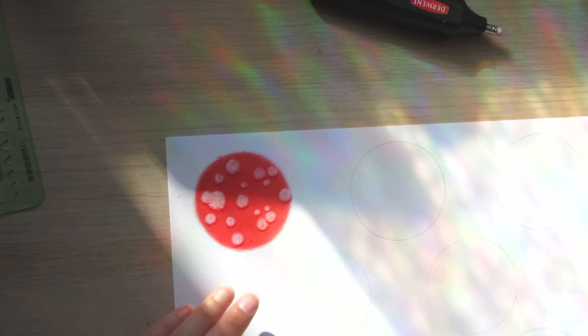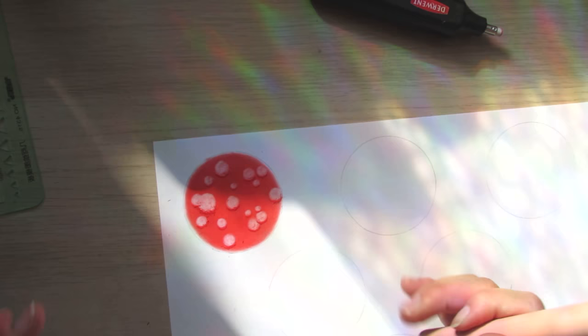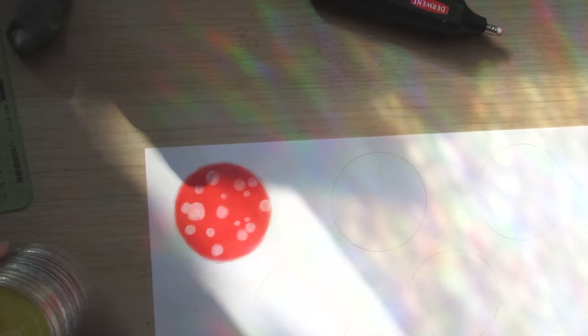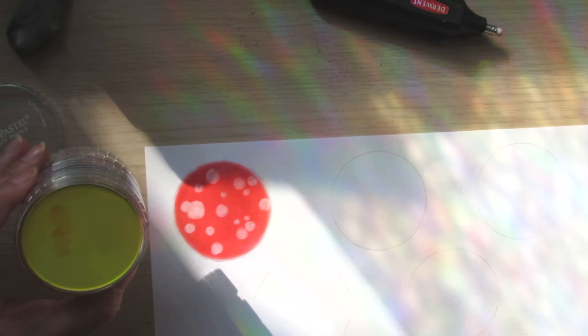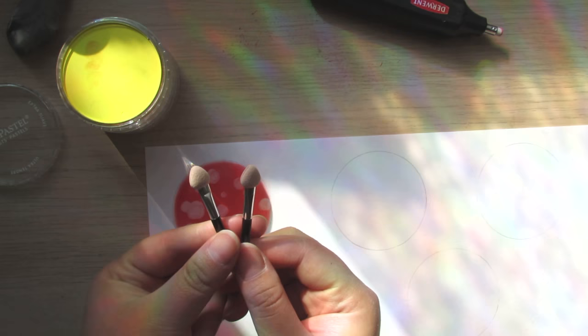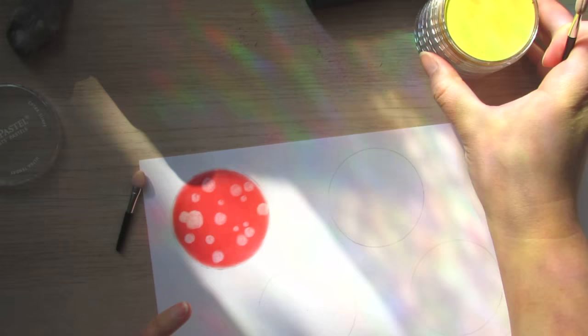Once you're done, don't wipe with your hand because all that pigment will ruin everything on your page. Instead, use a makeup brush to gently flick it off. The next color I'm going to use is yellow — a nice vibrant yellow. They do come with little applicators that look like eyeshadow applicators, and I'm going to pick up the yellow from the pan.